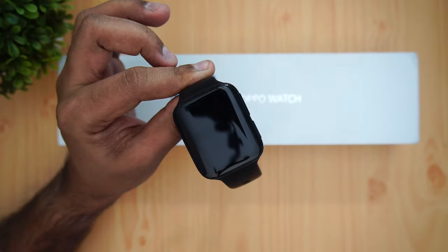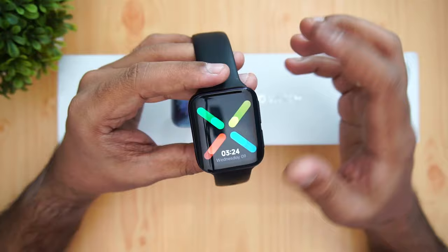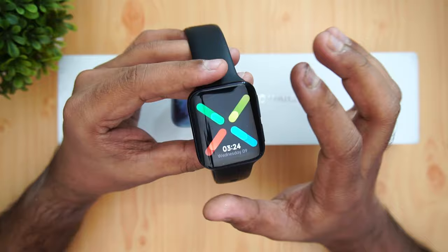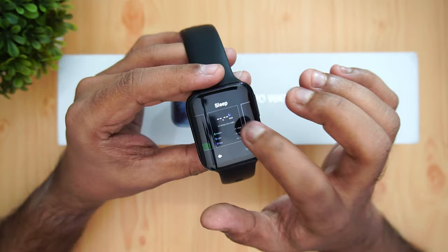The software runs on the Android Wear platform — Wear OS — though it's a forked version. Swiping from the top gives you notification toggles, including volume control, airplane mode, brightness, and a torch, plus access to settings. It's a simple but functional notification panel. Swiping from the right brings up widgets, which are configurable — there are plenty of widget options to choose from.